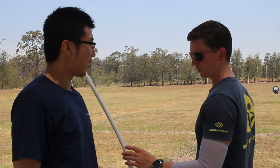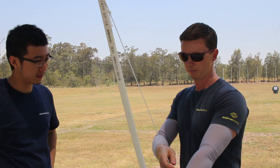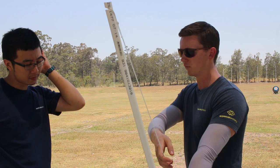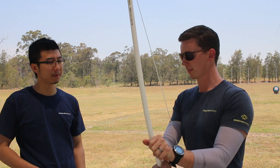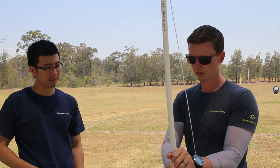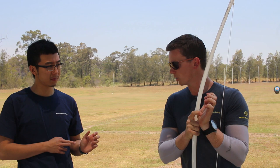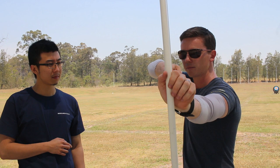The next thing to work on is your front hand position. In our first session we talked about keeping the fingers nice and relaxed. You've got quite a good front hand position, but you've got too much tension in the front hand. When you set up, you have the pressure point — that meaty bit of the thumb where the two bones in the hand intersect. That is the pressure point; it's in the center of the grip. Your knuckles should be 45 degrees to the riser.